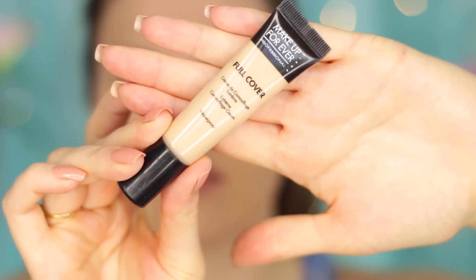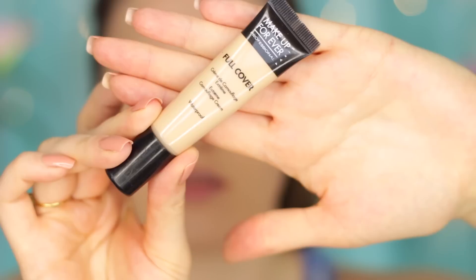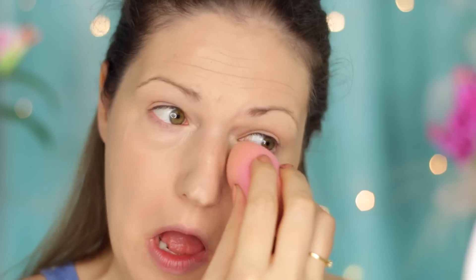I'm going to be using the Makeup Forever Full Cover Concealer because this one just lasts longer. It's a little bit heavier, but it doesn't feel heavy on. It just lasts longer underneath the eyes because it is meant to be a full coverage concealer, so it just adheres nicely to the skin.